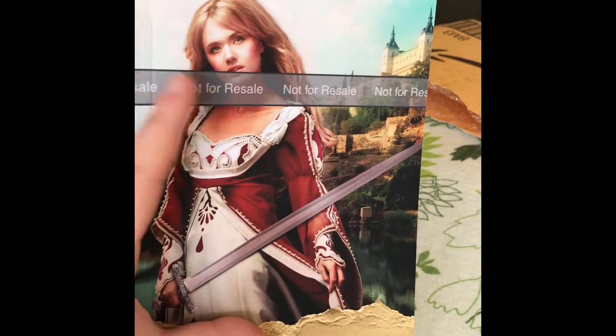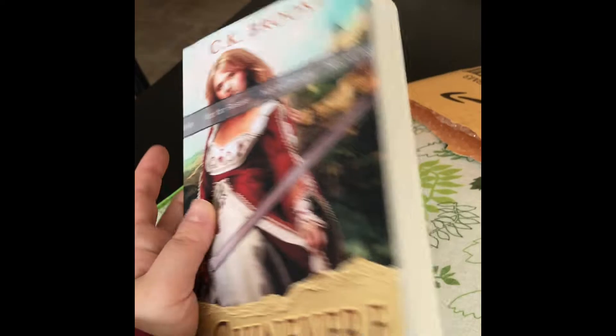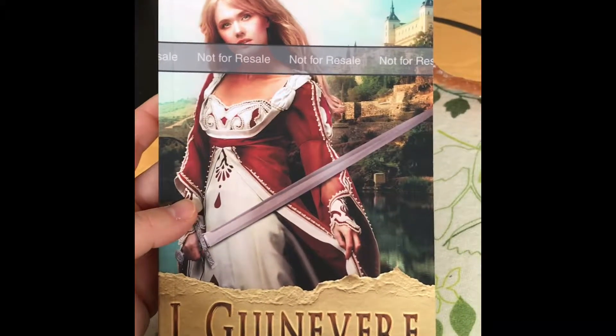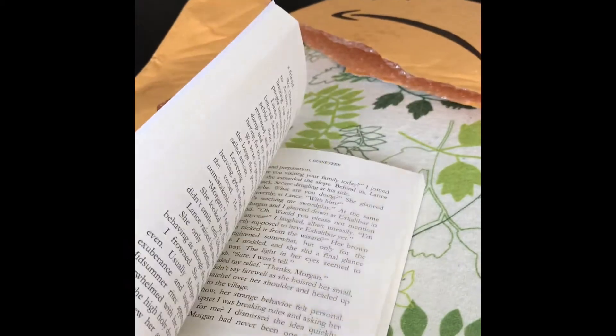The trim size is five by eight. I don't like that KDP puts this 'not for resale' stamp on it — I guess they're preventing the author from profiting off a proof copy, even though we can buy author copies for basically the same price as a proof copy, so I don't get it.